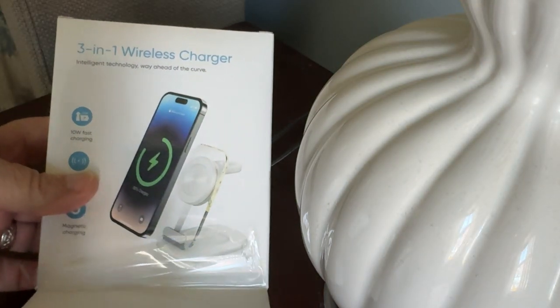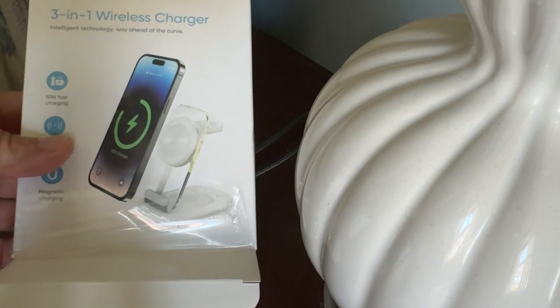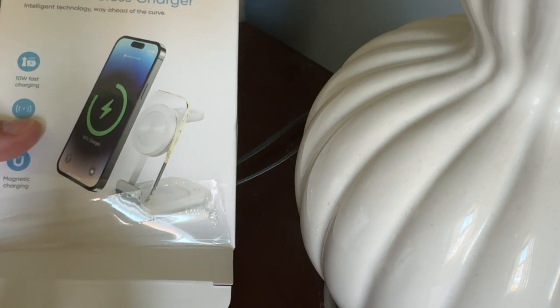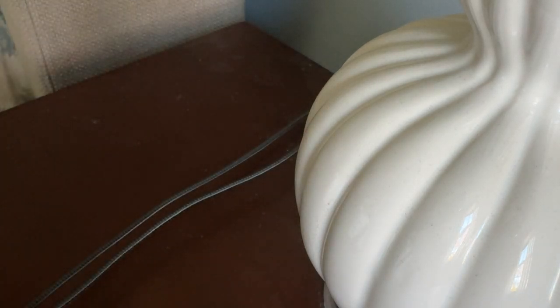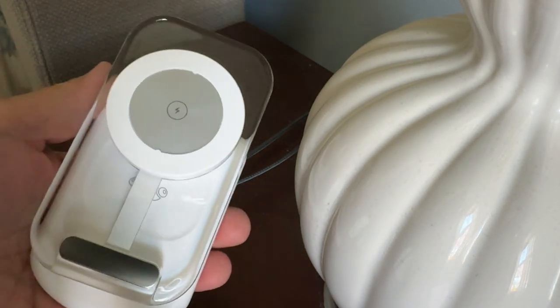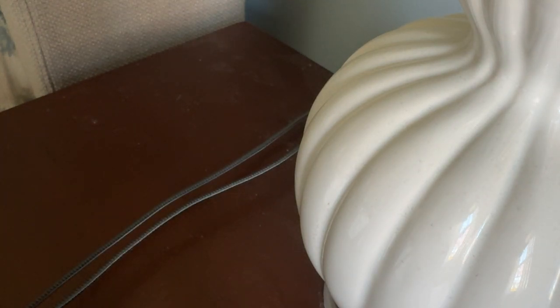The next device I'm going to unwrap is a 3-in-1 wireless charger. I'm going to use it for my phone and my watch. I'll just open it up. That's what it looks like — it looks like it's just going to unfold. And that's it, right in a nutshell.